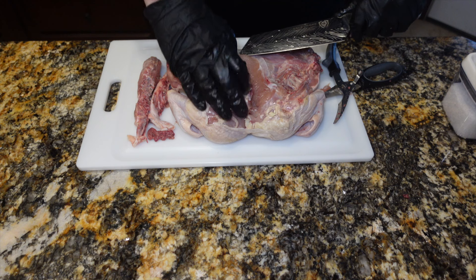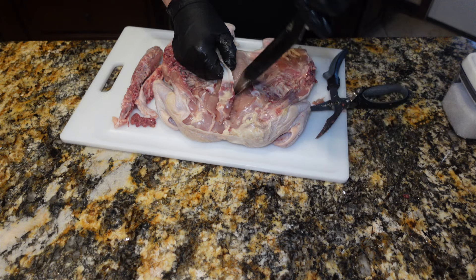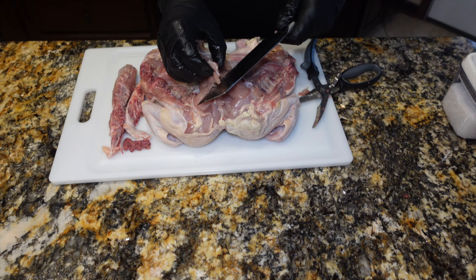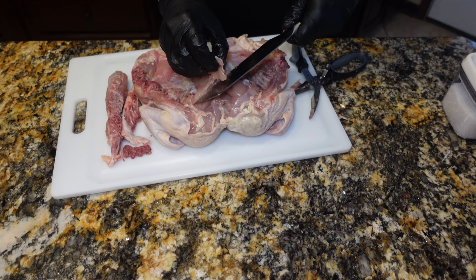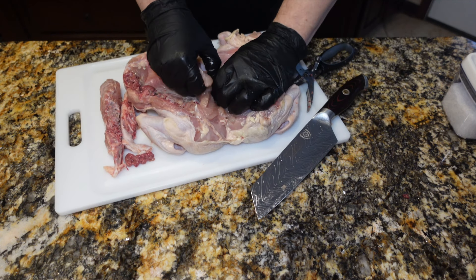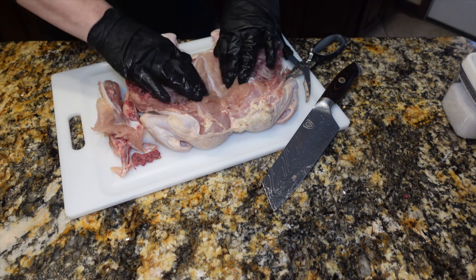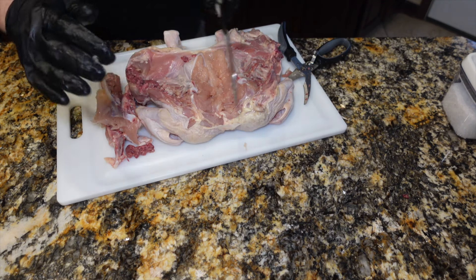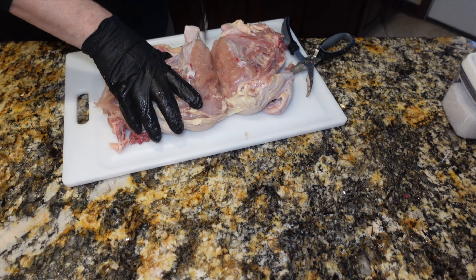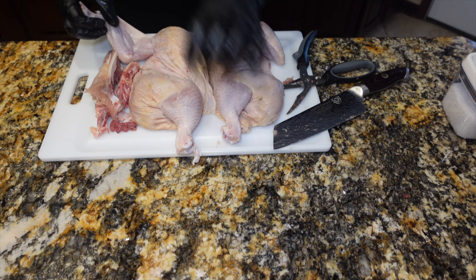Don't do what I did — get your cutting board stable. I have a rubber mat that I usually put under here and I just forgot. By the time I started, I decided not to worry about it. There we go. And now this bone can be pulled out, just like that. That really leaves this open to just be split right down the middle. At this point it's pretty easy.